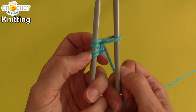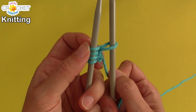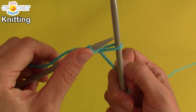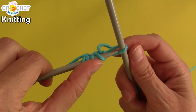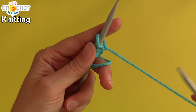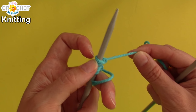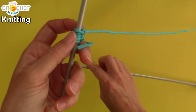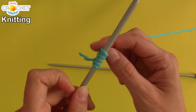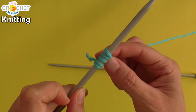It should look like this — you've got four on needle number one and number five is on needle number two. We're going to transfer it by taking needle number one, slipping it through that loop from front to back underneath. Once it's through, you can pull needle number two out of the way, and just tug back gently on your yarn. And there you go — you've now cast on knitwise five stitches.